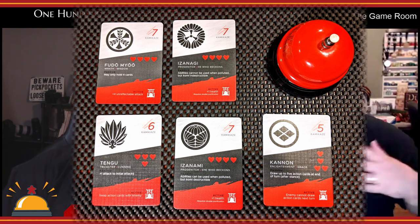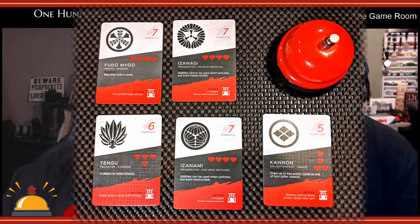Cards fill multiple uses depending on how and when you use them. This is true for the Kami and the combat cards, which are used for attack. Your combat cards also have attack, defense, and stance values on them — more about that in a bit. Once you've got your Kami, you then set up your health, which sounds kind of weird.